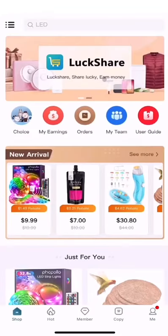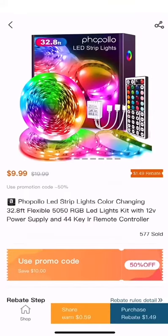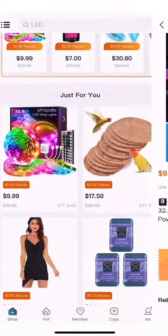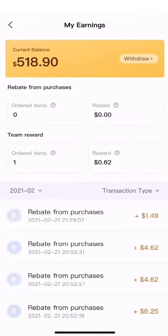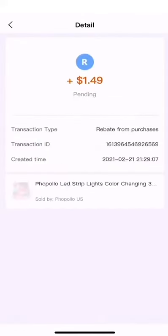After signing in, you'll see the home screen. Here you can see a variety of products and click into any product that you're interested in for more details. Next is My Earnings, where you can see how much you've earned since using Luxshare and your transaction history. Click on any transaction to view detailed information.